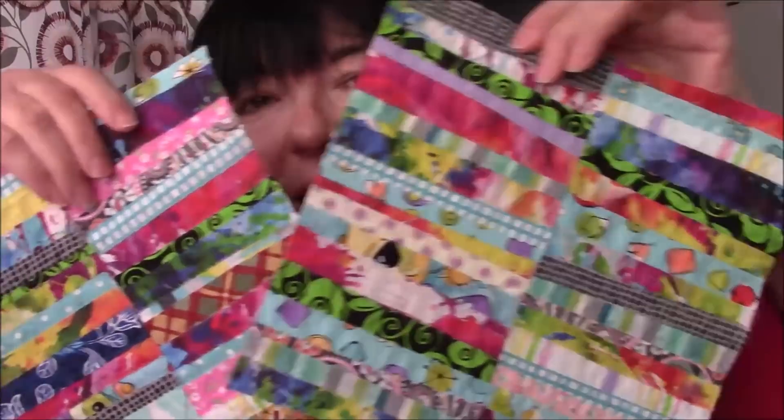Hi everyone, it's me Darlene. I am back with these two pieces of fabric that I created in a previous video. I'll have the link to that video down below. I told you in that video that I would turn this into a tote bag and I am still going to do that.